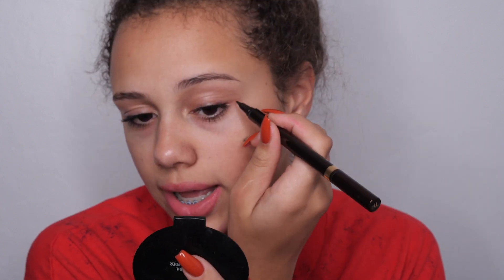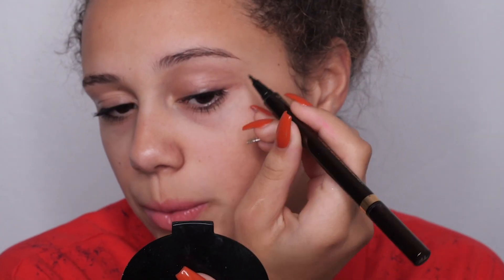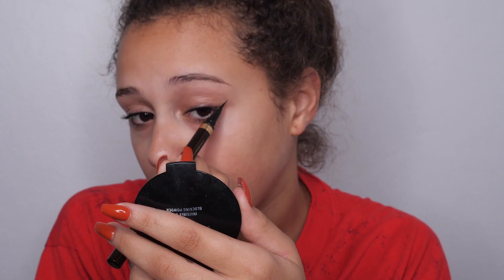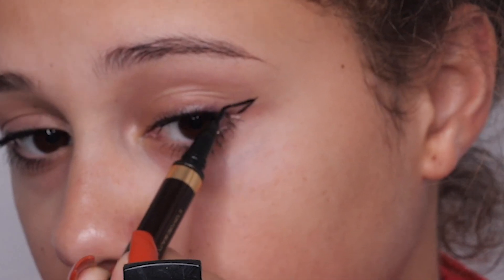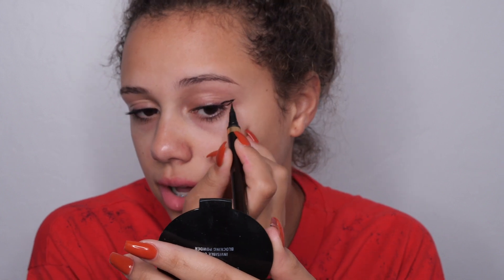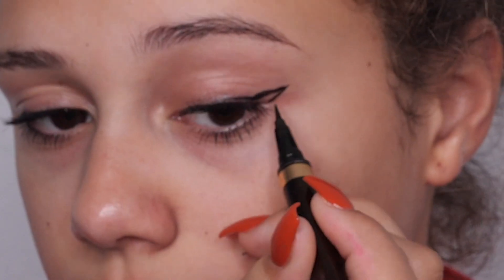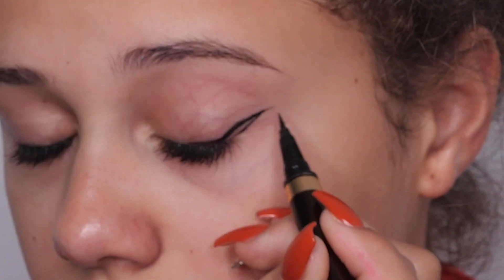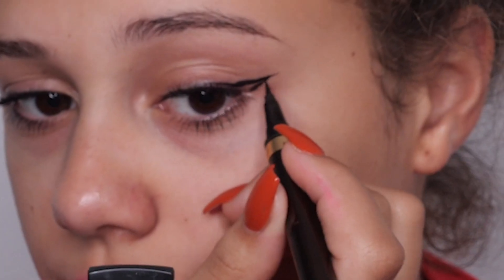Last but not least, I'm going to show you how to do the cat makeup look. All we need for this look is eyeliner — that's really it. We're just going to create a winged liner. First, we're going to create a line from the corner of your eye to about where you want the wing. Then I'm going to draw from the top of the wing, just from mid-wing, draw a line, flick it out like that, and fill this in.